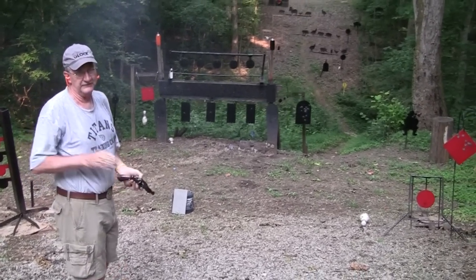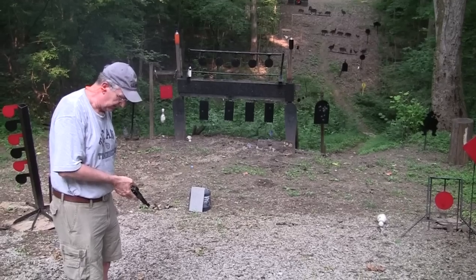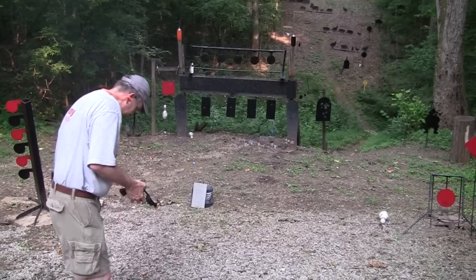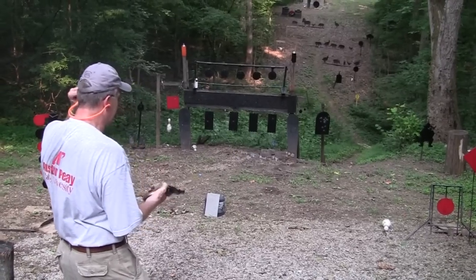I can't do a Jerry Miculek, but for a mere mortal you can actually reload a revolver with a little bit of speed. Before I run out of ammo, let's take a couple of rounds across the hill. This thing seems to shoot a little bit high — I should be able to hit the gong if I hold on the bottom of it.